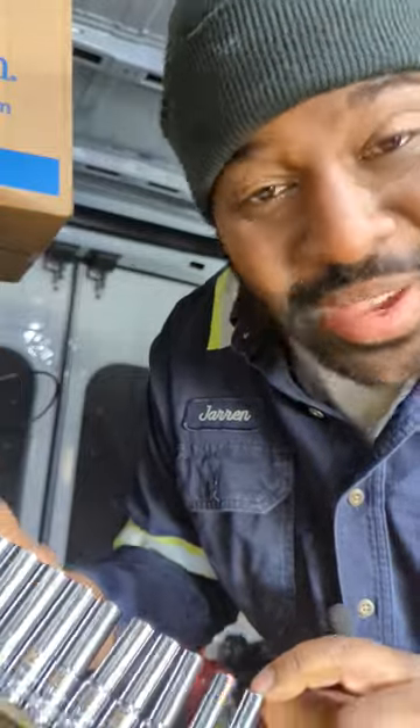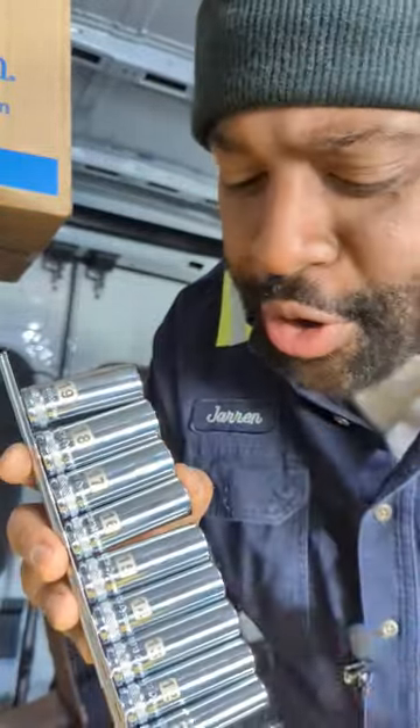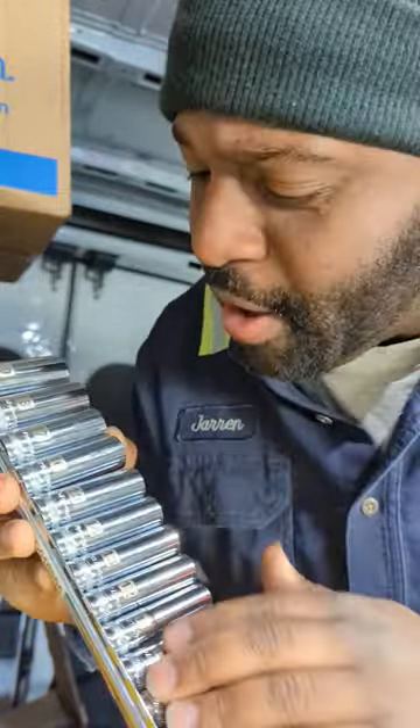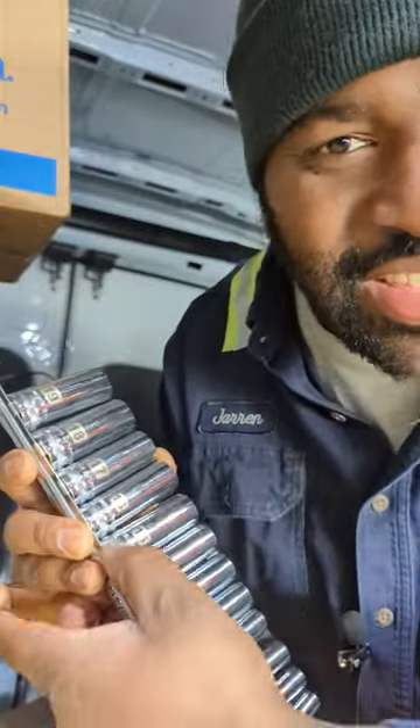This is a chrome 6-point 8mm metric 14-piece socket set ranging from 6 millimeter all the way up to 19 — no skips. They all feature a nice aggressive laser etching on the front and a nicely made knurl.